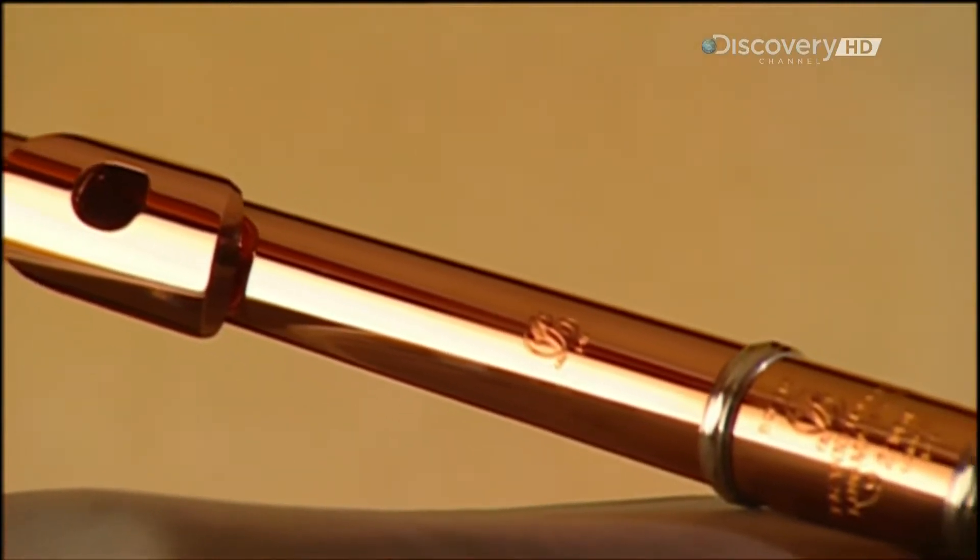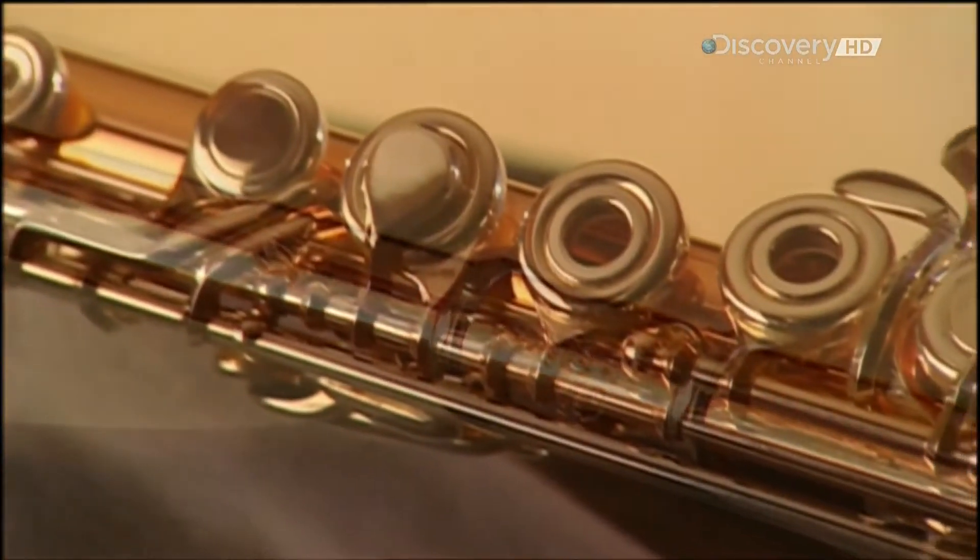The transverse flute has been an orchestral instrument since the 1700s.